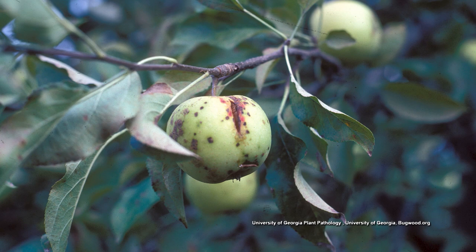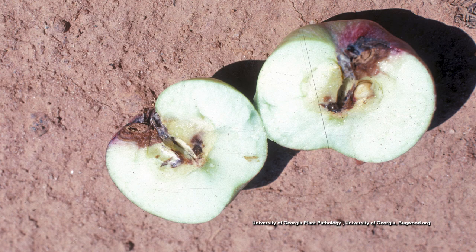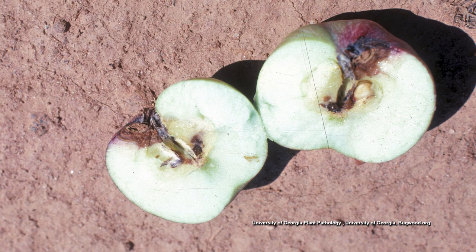Another common one is black rot. It starts as a brown, bruised area on the blossom end or calyx end of the apple, then spreads and goes up into the fruit. It's caused by Botryosphaeria — a fungal organism — and it can be controlled using regular cover sprays every seven to ten days with the fungicide captan. Malathion is an insecticide I include because if you're spraying a fungicide, you may as well control insects at the same time.